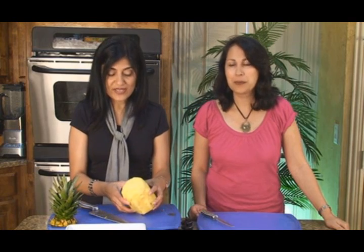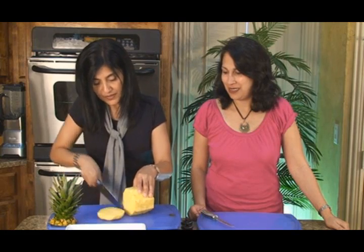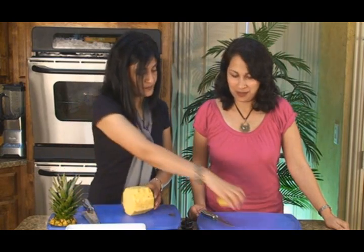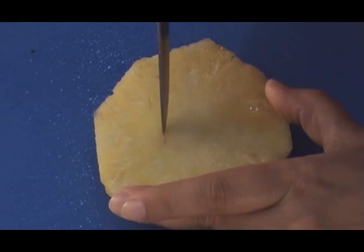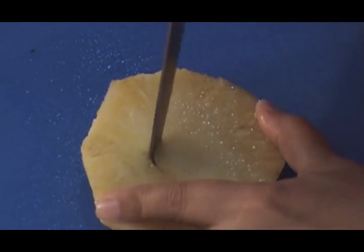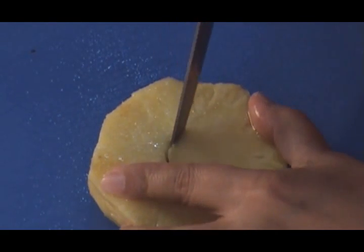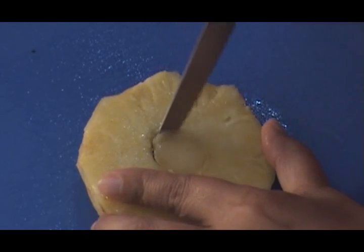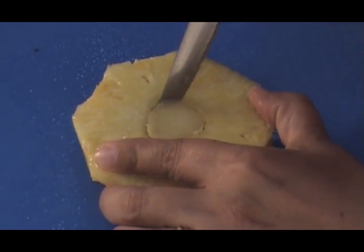Pineapples can be cut two different ways. Usually when we get them out of a can, they're nice little rings. We can just cut it straight through. We're going to take a sharp paring knife and just cut the ring through the center. Now the center portion is very tough, so it's better to get it out — you're not going to enjoy the pineapple otherwise.